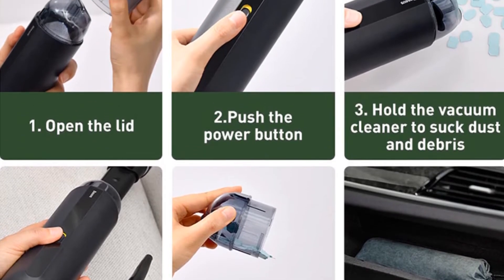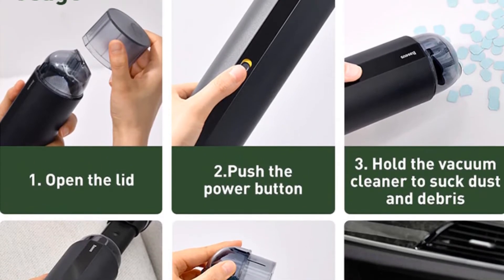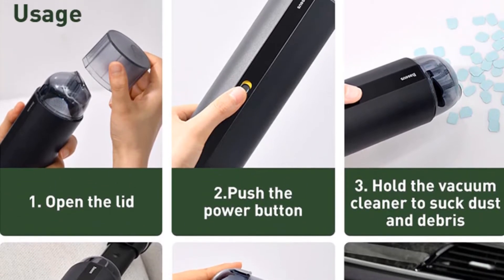The upper part of the suction cup can be unscrewed to dispose of the vacuumed material. There are markings on the device and the lid so that you know how everything is reassembled.